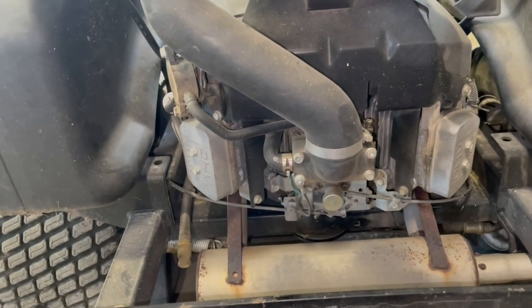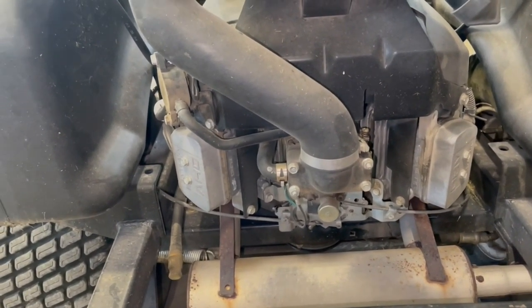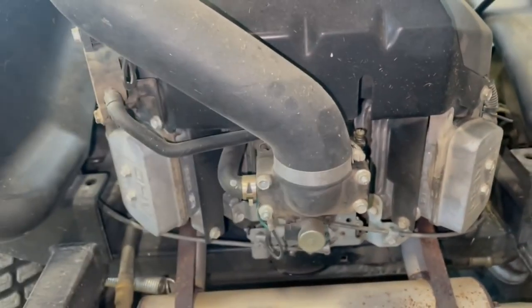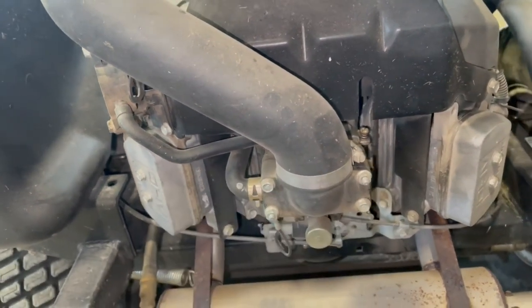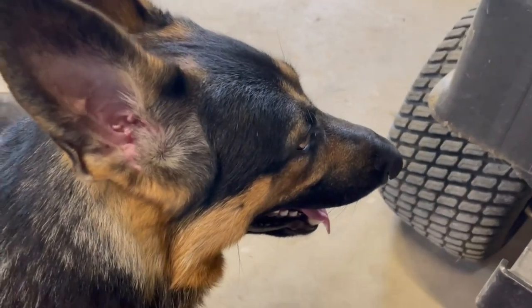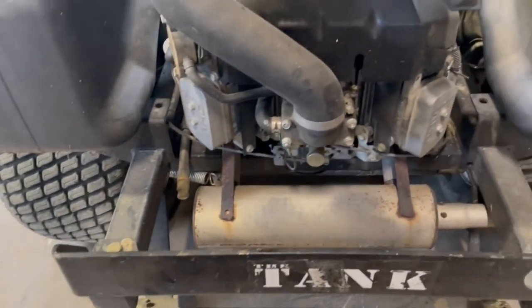I got a lot of responses back on that short and I appreciate it. A lot of people think it's the carburetor. So I'm going to do a little investigating here — start by taking off the air intake hose and loosening it up to see what is holding this thing on. The poor puppies are just burning up today; it's a warm one here in Minnesota and they're just having a time.